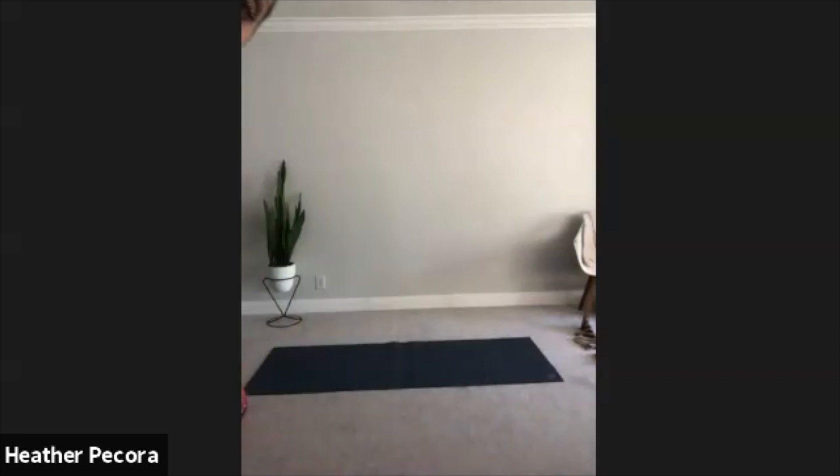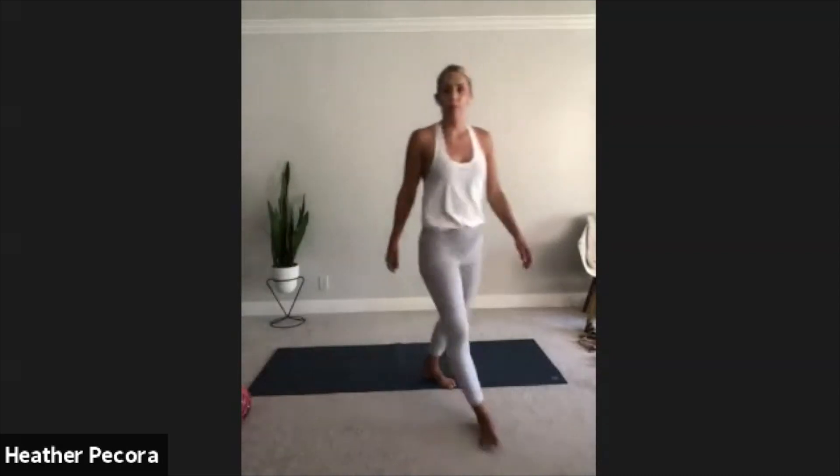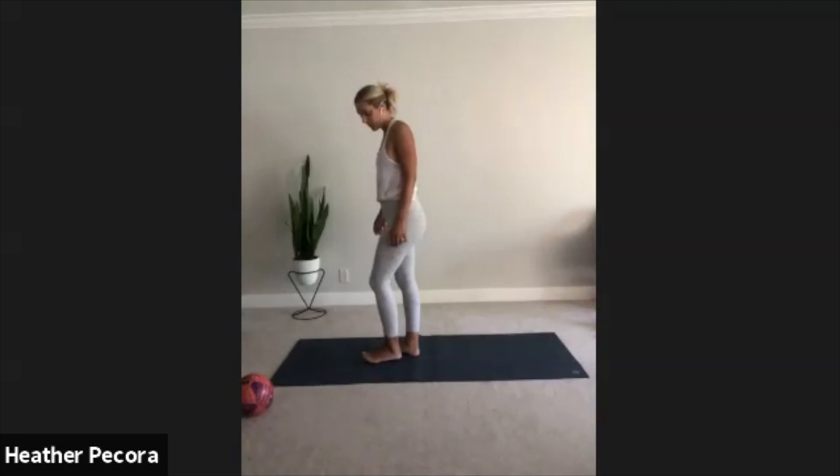Hello everybody, let's go ahead and get started. Grab a soccer ball and we are on our way. Let's go ahead and start in a standing position, big toes to touch, heels are a sliver apart.